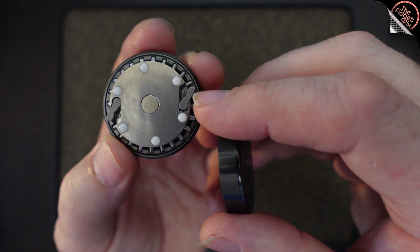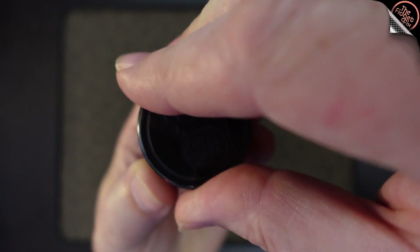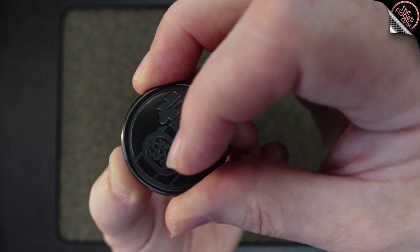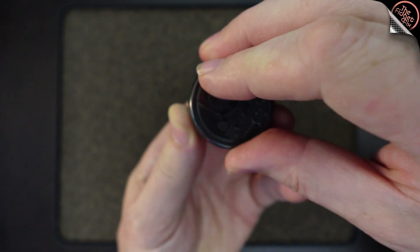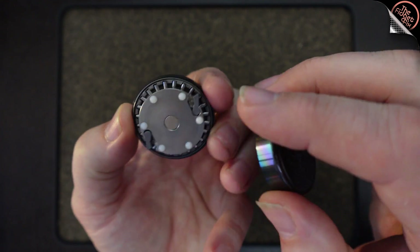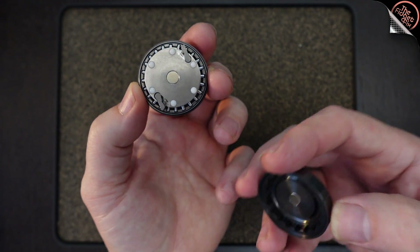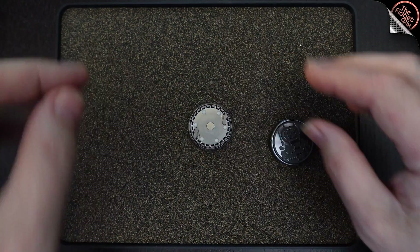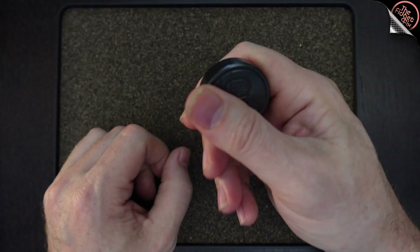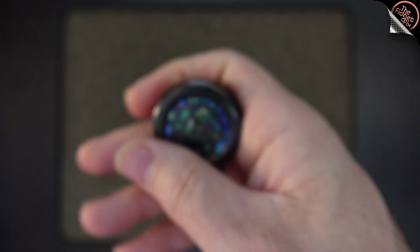And then if you turn it in the other direction, this blunt end - can you see that? - the blunt end catches in the tooth instead, and it turns the entire mechanism the other way. Springs are good. Let me just try to do this on a flat table. There we go, and it's back. So nice.